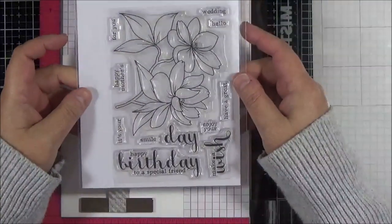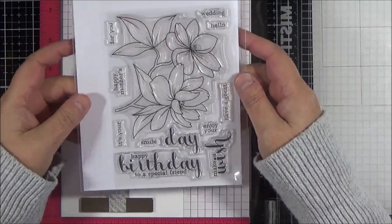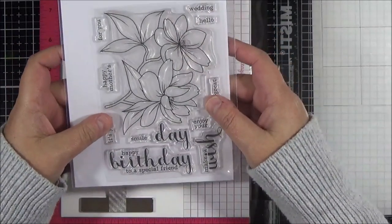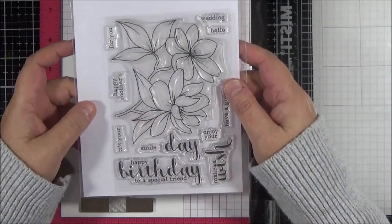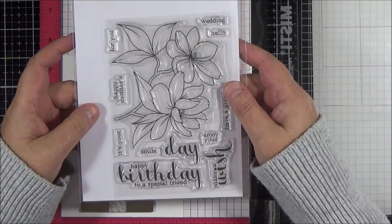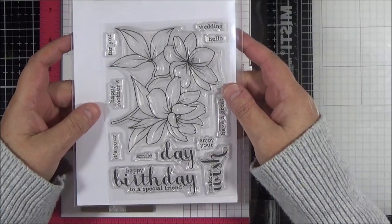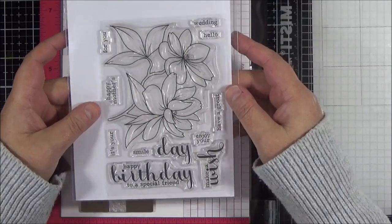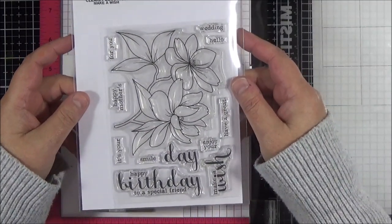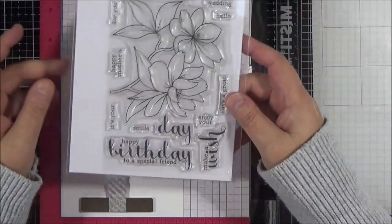Hi everyone, it's Lisa here. I'm back today with a video for you, and today I'm going to be colouring this Clearly Besotted Make-A-Wish stamp with my zigs. I'm going to do a video which is partly in real time and also partly sped up, because I've had some requests in the past to not speed up the video.